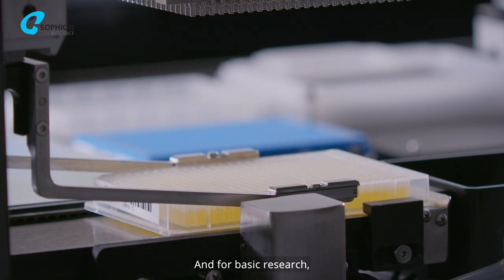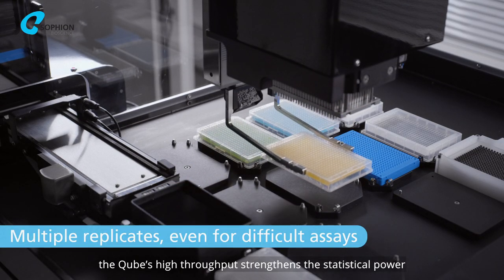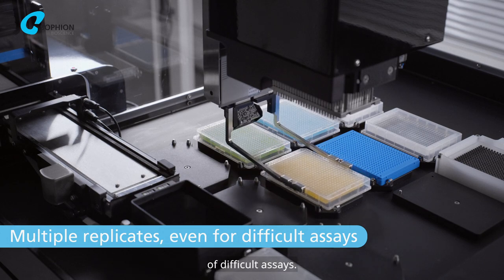And for basic research, the CUBE's high throughput strengthens the statistical power of difficult assays.